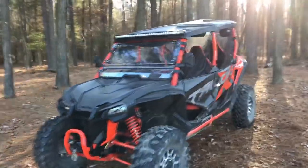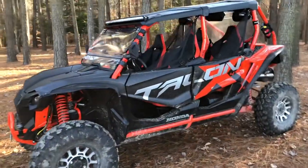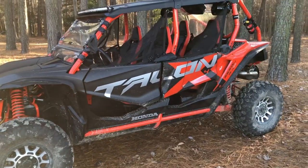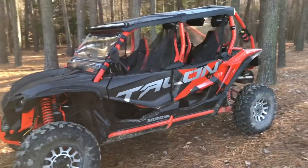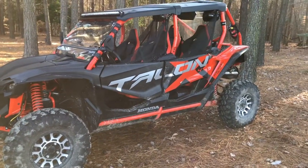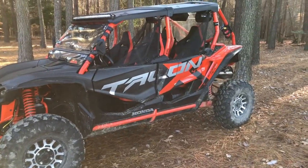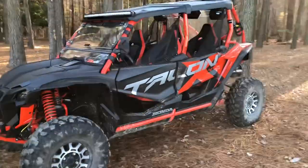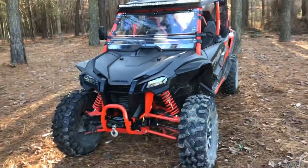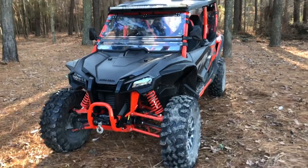Hey guys, Brock here with the Backyard Off Road channel doing a quick review of the Honda Talon X4 1000 with the Live Valve. A few of you have watched some of my videos and asked questions and left comments about the vehicle, how it rides, how I liked it, and some of the accessories I'm running. Bear with me — it's the first time I've ever gone through this, but hopefully you guys enjoy it. I do want to talk about my accessories and also a problem I had on the trail, and I'll show you guys how to fix that.